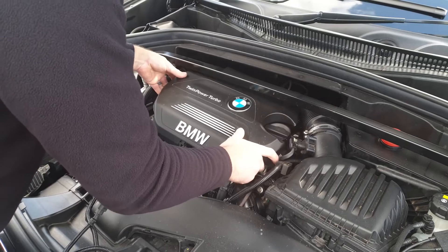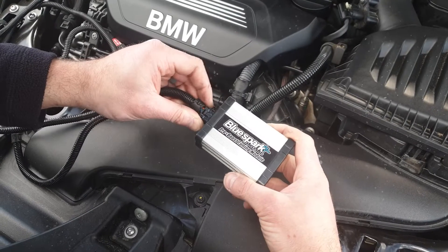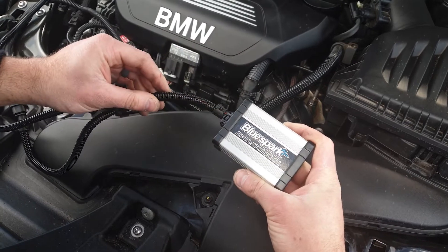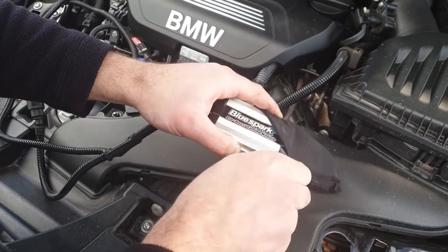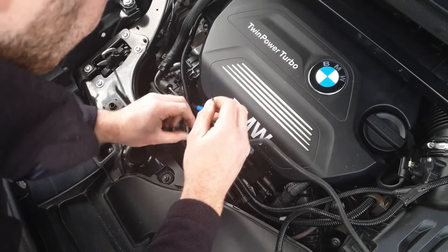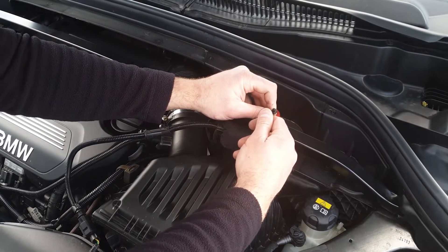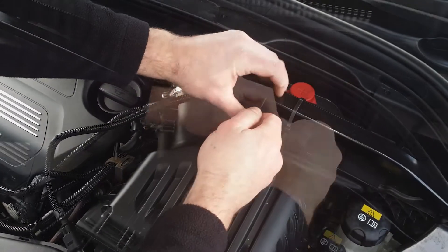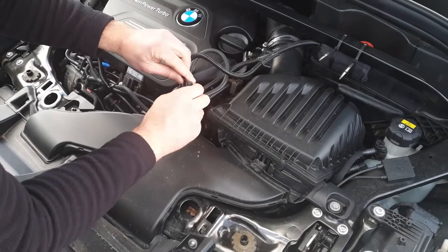Replace the engine cover by pushing it back into place. Connect the unit to the wiring loom. Place the unit in the supplied protective bag. Route the unit and harness away from direct heat and moving parts. Secure the unit and tidy the wiring loom with the cable ties provided.